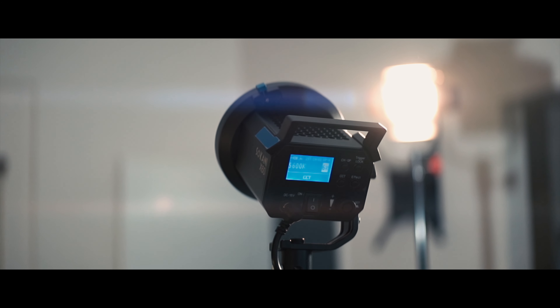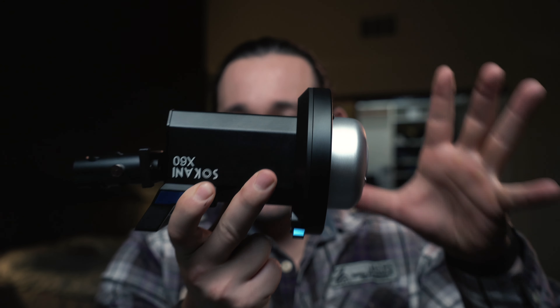This is the new Sakani x60 light. It comes in a soft carry-on bag that you can actually take on an airplane — it's pretty well padded and a nice quality case. Inside the bag you get a reflector and the light itself. What's really unique about this light is that it's the smallest light that produces this much power: it's an 80-watt light and produces about 3,000 lux at one meter away.